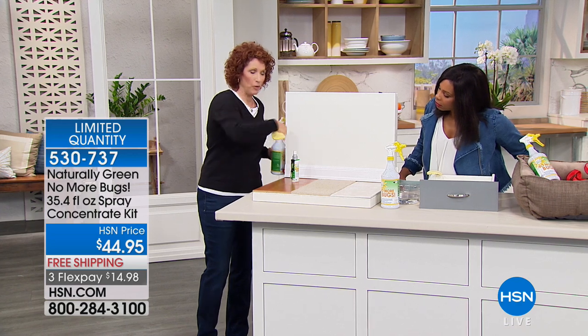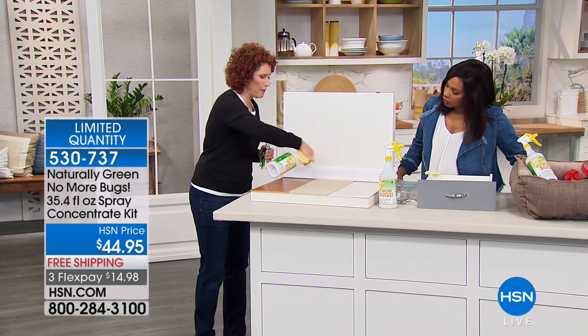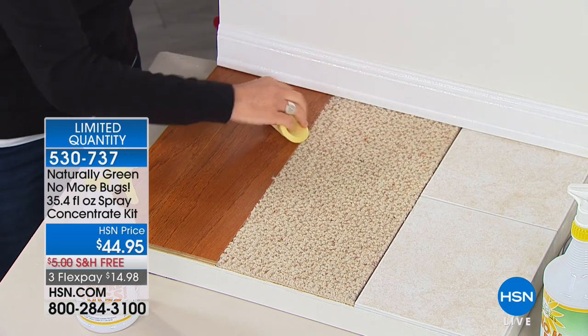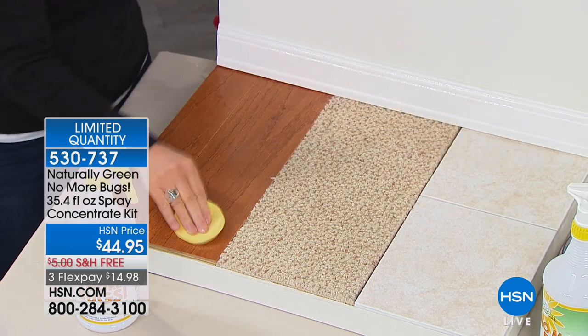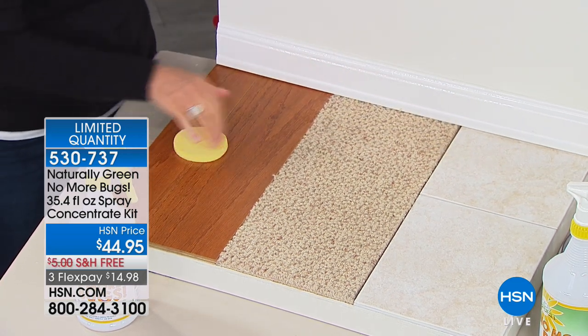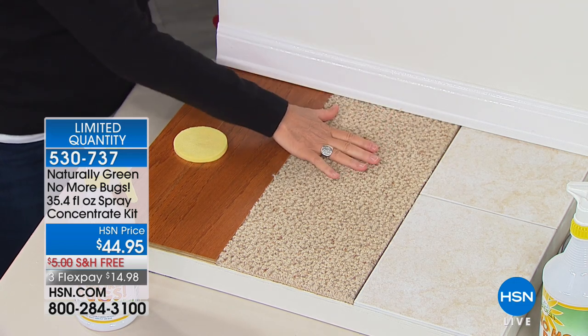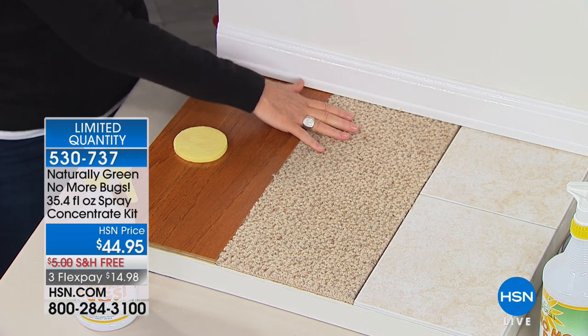Spray around the perimeter, because those bugs can go right up underneath your floorboards. You have that sponge, you can wipe it down. Do the same thing with your countertops. Notice it does not stain — it's not going to stain your curtains, your bedding, your furniture. Don't worry about that.